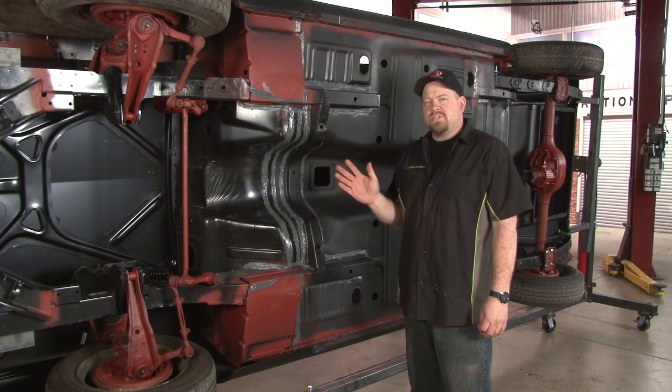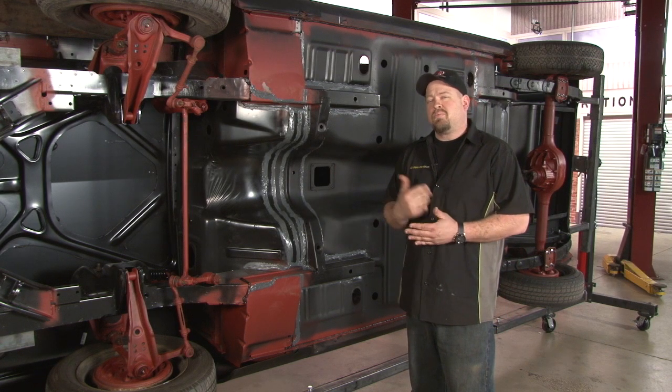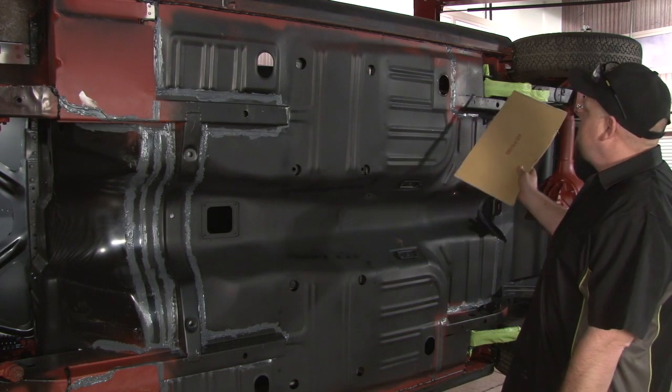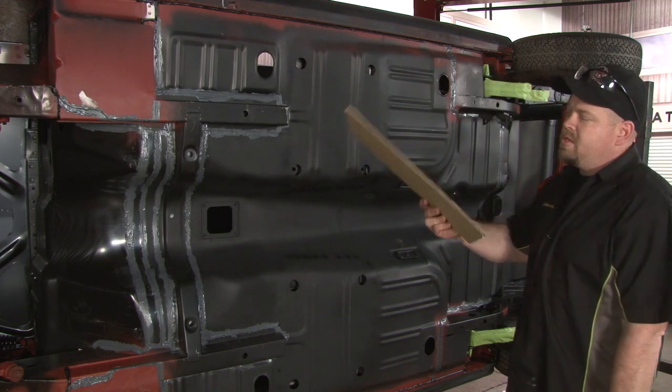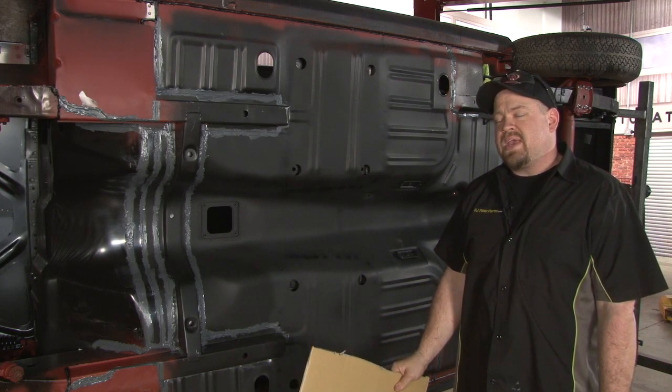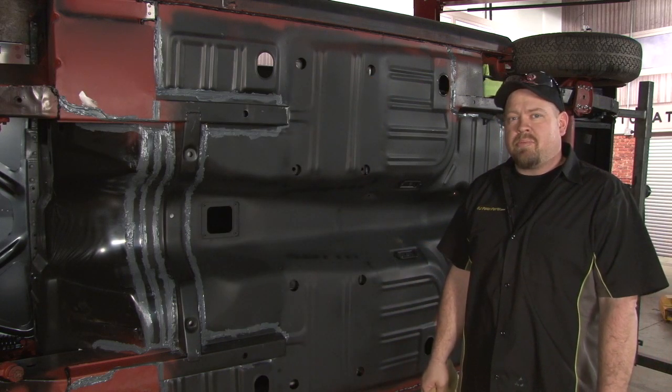Once you're done with your seam sealing, you want to wait at least 30 minutes — we suggest closer to an hour — before you're ready to undercoat. Now we're ready to spray our Eastwood undercoating. You want to put tape over anything you don't want to get undercoating on. In our case, we can use a piece of cardboard just to keep it off the body of our car. Since our car hasn't been painted, there's nothing else on here that we're worried about.